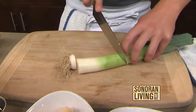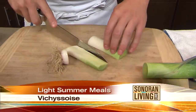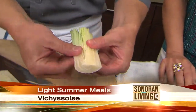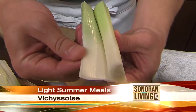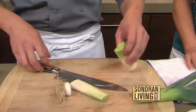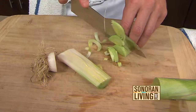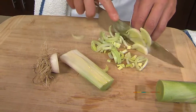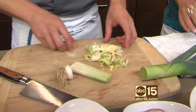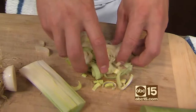We need to clean the leeks. You only use about the light green or the white part — that's the really sweet and edible part. You want to be careful when cleaning these; always rinse them in water because they do hold dirt. They grow submerged in waterfields. Do they have an onion-y type flavor? Almost like a green onion, yeah — kind of like celery, too.